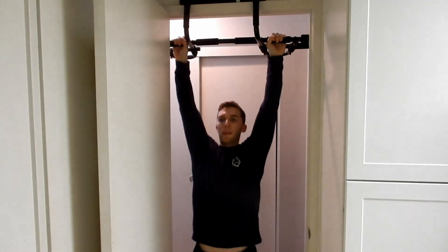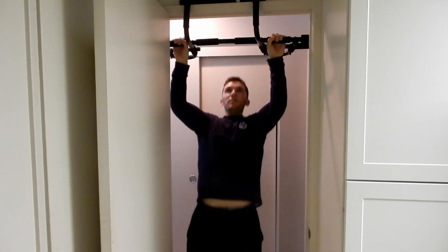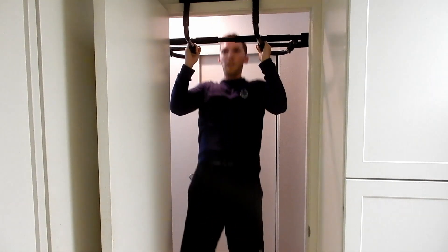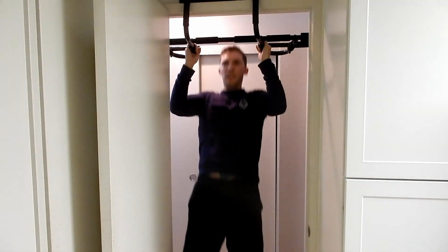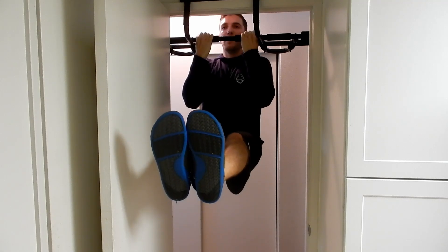Item number five is the pull-up bar — my favorite piece of equipment. If I had to pick any one piece, it would be a pull-up bar. This is the ProSource Multi-Grip Pull-Up Bar. It has a bunch of different handle grips, is built really well, and fits in pretty much any door frame. Link in the description. It comes in at around $27, which is pretty cheap for a pull-up bar system with all these grip options. It's one of my favorite pieces of equipment and a must-have for any home gym.